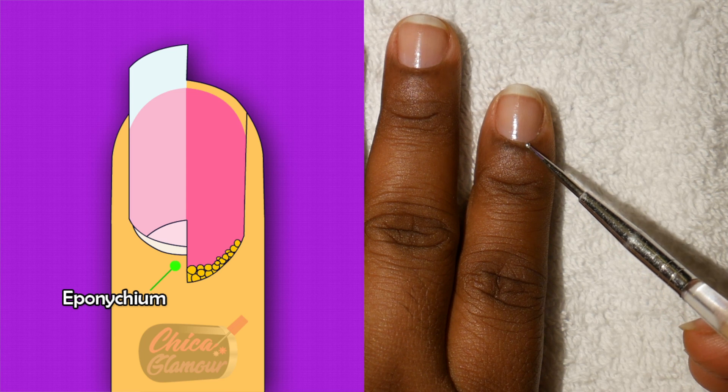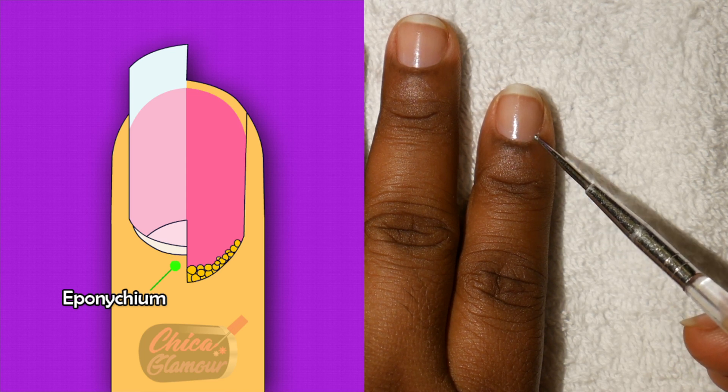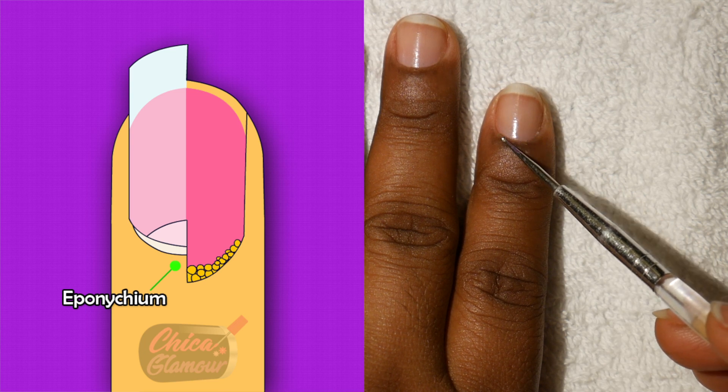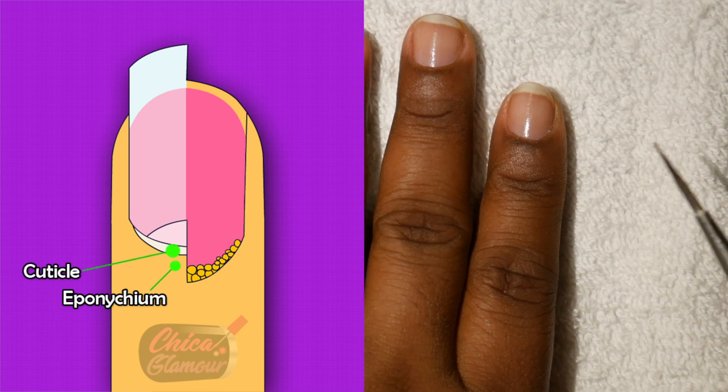This is your eponychium. It's living tissue and should not be cut. This acts as a seal to prevent germs and bacteria from entering your matrix area.